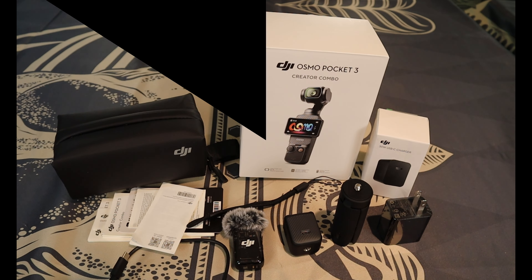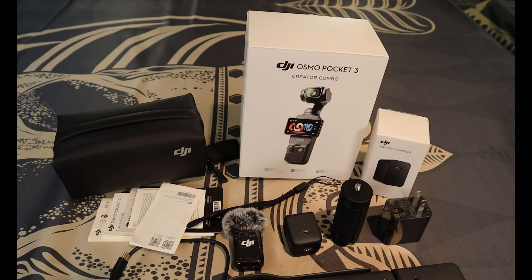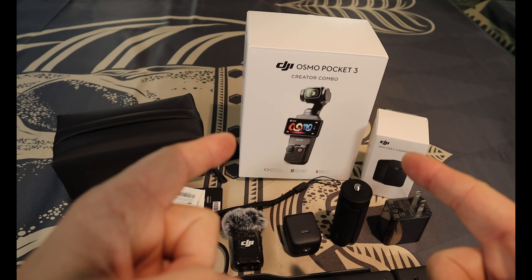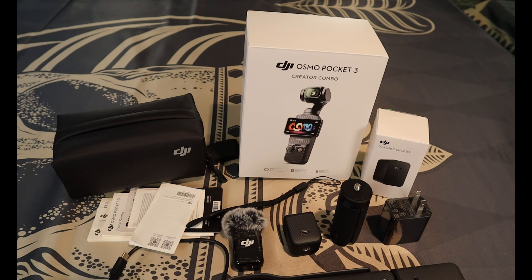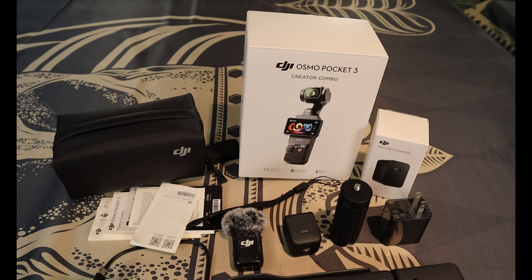What's up everybody, your boy John here from Maximum Overdrive. Today we have the DJI Osmo Pocket 3 sitting in front of us — it is the Creator Kit. If you're going to buy something you might as well buy it right. I've been looking for a good camera; I've got a couple decent cameras but nothing in my opinion like this. This thing's fantastic.